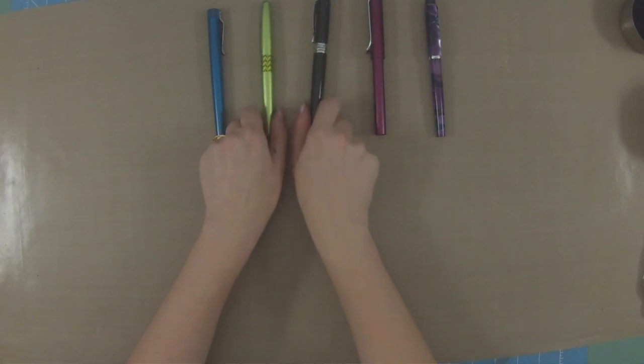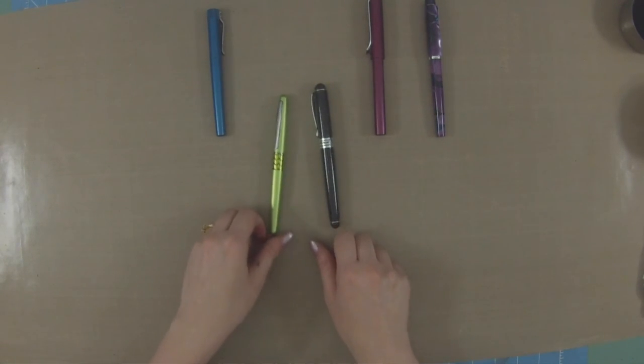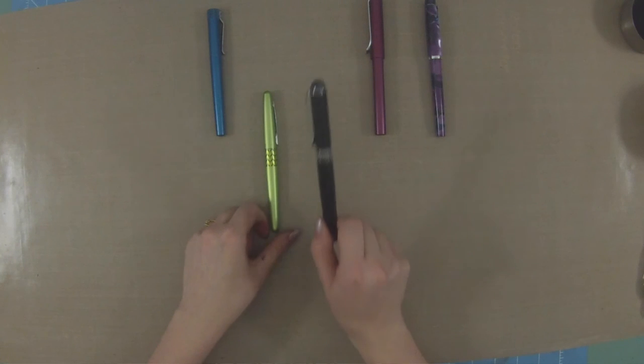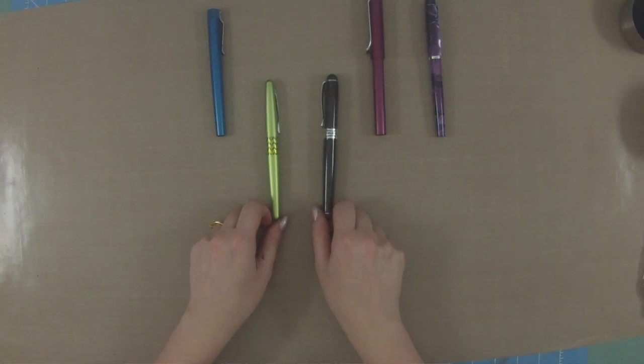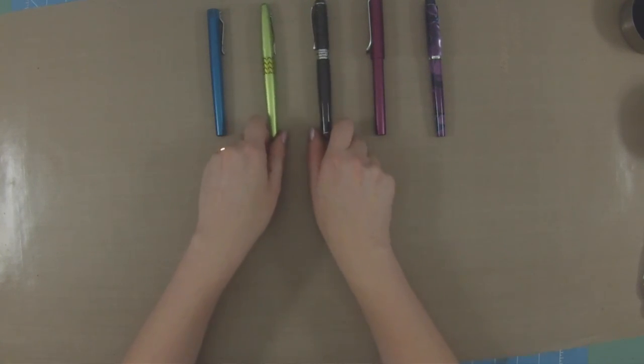There are going to be pluses and minuses for each pen at all different price ranges, but I personally suggest that if you are beginning, you might want to start with a pen under $50. I really like the Lamy All-Star, or you can get the Pilot Metropolitan for $15, or this Jin Hao pen if you want a little bit of a heavier pen for around nine or ten dollars. They are great options.